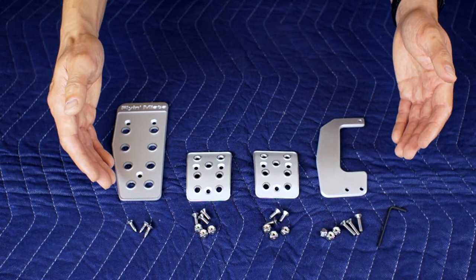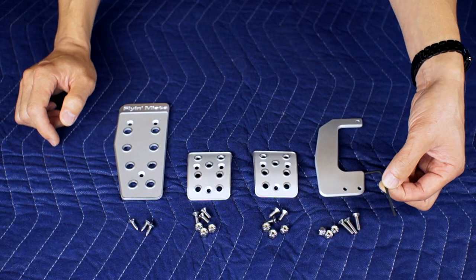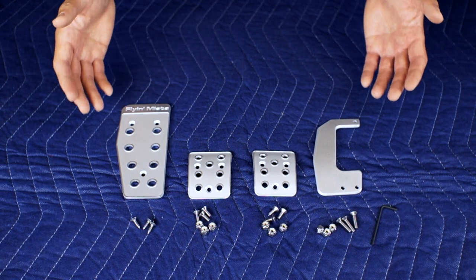As you'd expect, they include all the required fasteners and this little allen key. Any idiot should be able to install these, so let's test that theory.